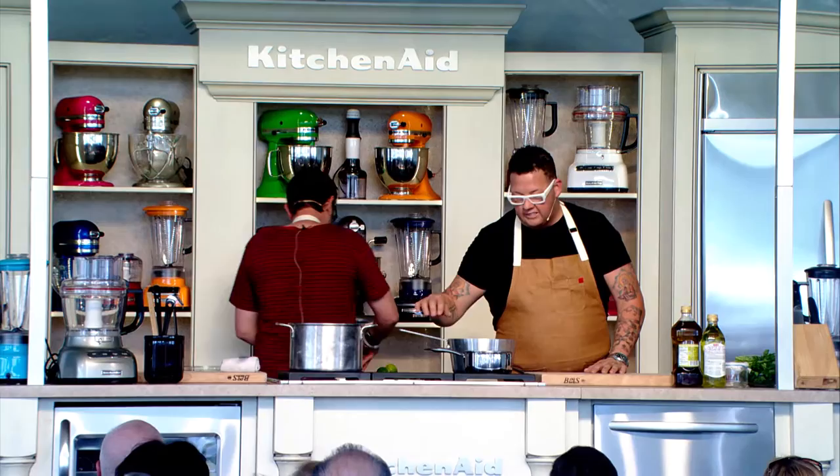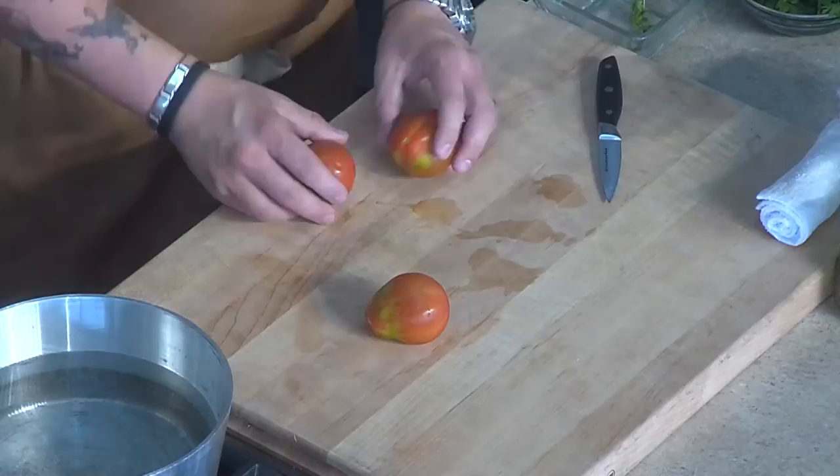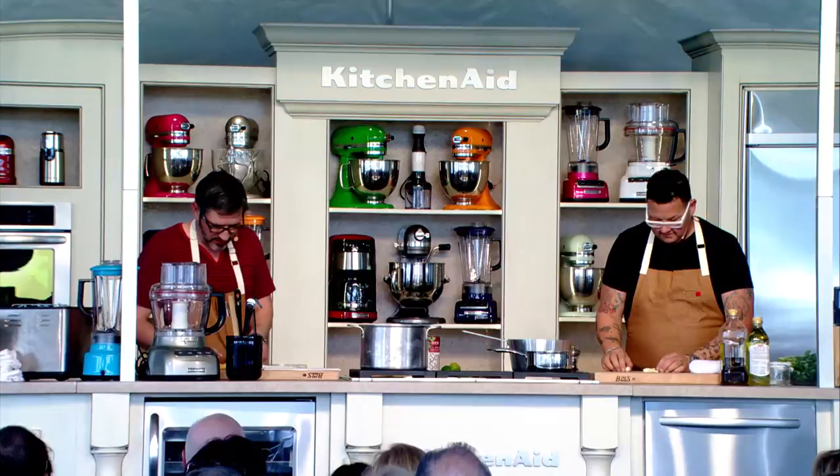Another component I'm going to get started is the tomato. We're going to confit our tomato — confit basically means to cook in fat. Just score them, literally a little X on the bottom. I'm gonna take them out, get the skin off, and then throw them in the oil to start the confit.